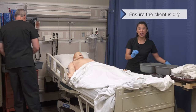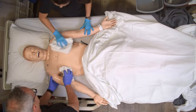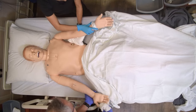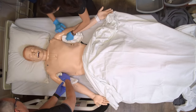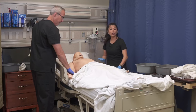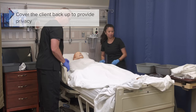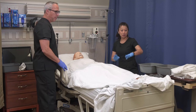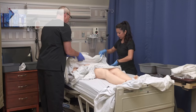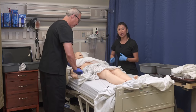Don't forget to go ahead and dry thoroughly. Now that we've thoroughly dried our client, we're going to cover them back up to prevent chilling and provide privacy. Now we're going to clean the patient's abdomen. We're going to take our bath blanket and expose this particular area — we're going to clean their abdomen and their groin. As you've noticed, we've left the old dirty gown; this just helps provide some more privacy and prevent chilling.